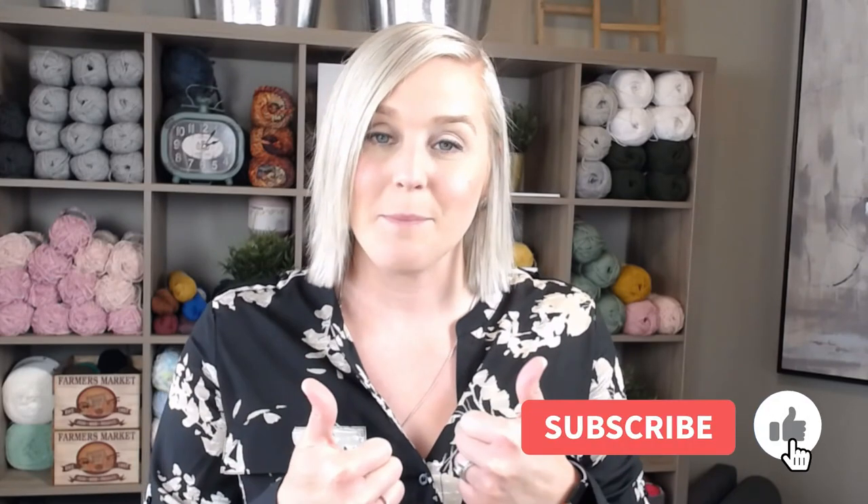If at any point in this video you do like what you see, please push that thumbs up button. And if you haven't yet, subscribe to my channel and click the bell. That way you get notified whenever I release a brand new video. I try to release a brand new video every single Friday covering a wide range of different types of crochet projects, tips and tricks, and fun crochet related things.